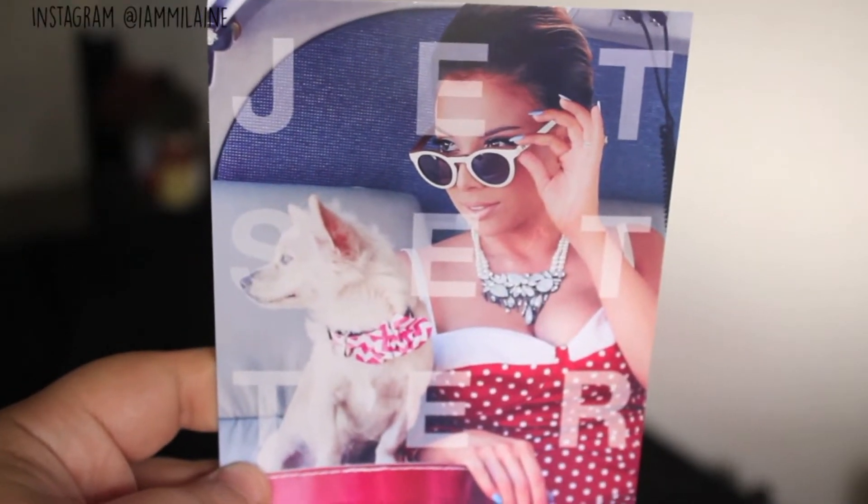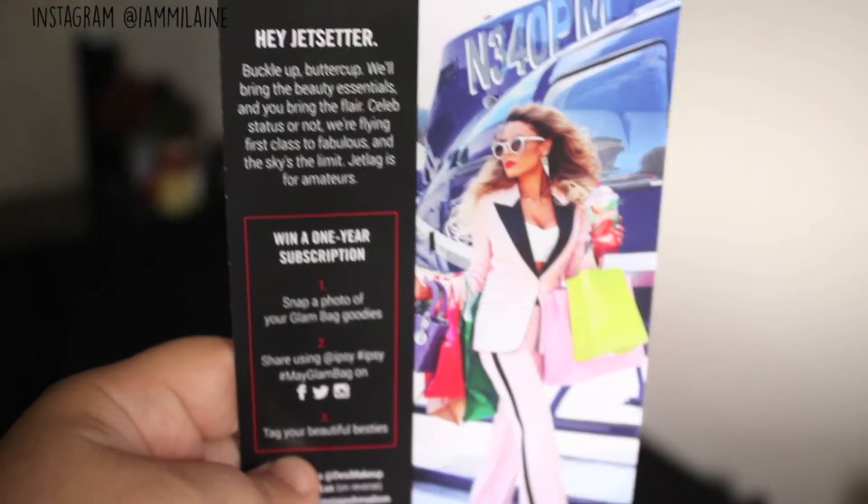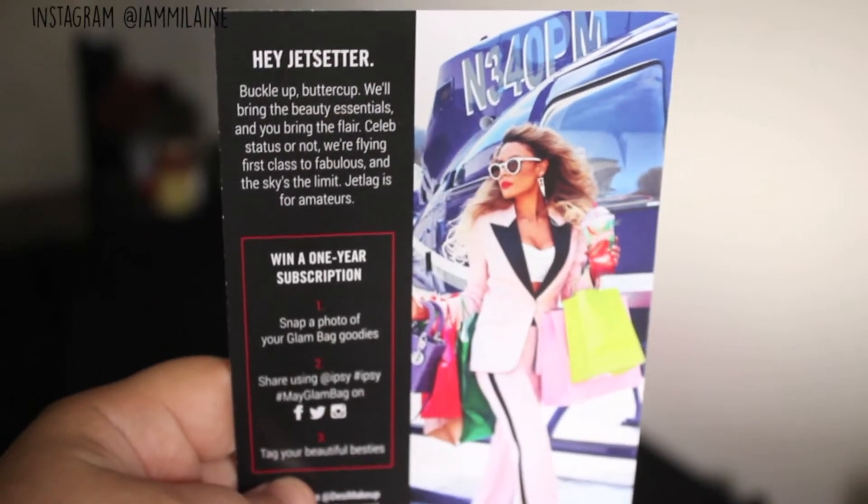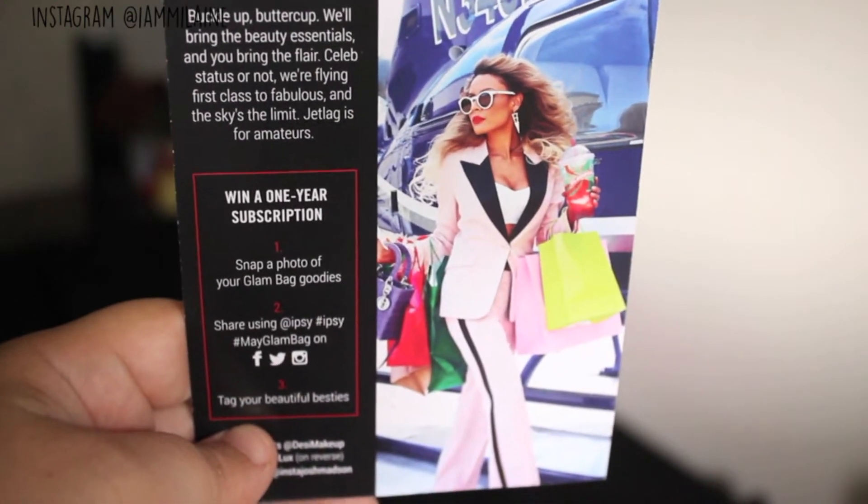Jet setter! They couldn't fit 'setter' on one line. It has a little doggy. So I guess the theme is jet setter — all the stuff in this bag is probably going to be good for travel, like an airplane ride, maybe something like a refreshener. 'Hey jet setter, buckle up buttercup. We'll bring the beauty essentials and you bring the flair. Celeb status or not, we're flying first class to fabulous and the sky's the limit. Jet lag is for amateurs.'